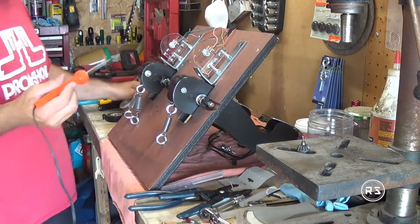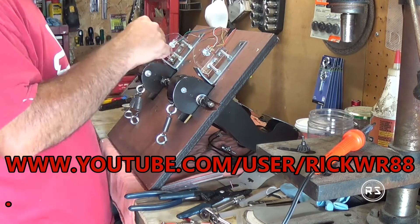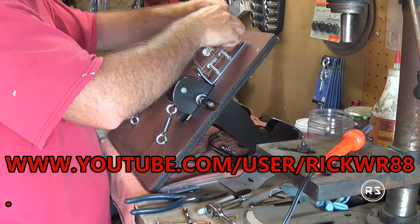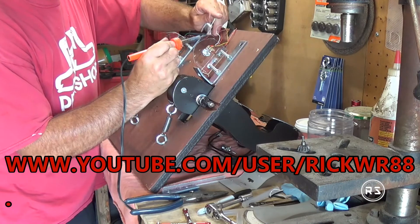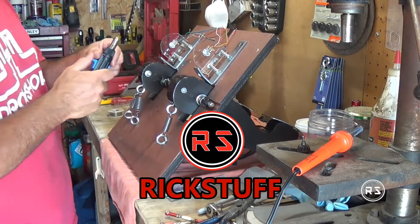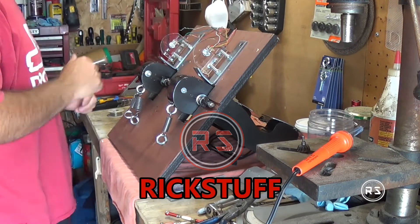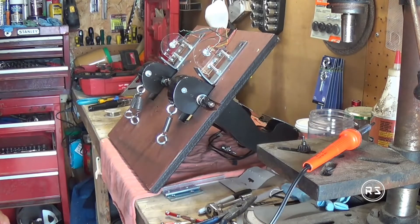If this project interests you, go have a look at my channel. I have projects like a gaming cockpit, a homemade steering wheel, some DIY car mechanics, and music playlists. You can find my channel by searching 'Rick Stuff' on YouTube, going to the filter, and clicking on Channel — my channel will appear in the first or second result.